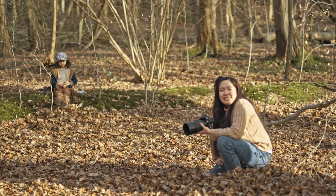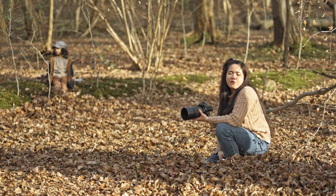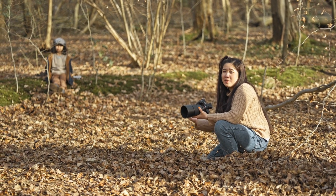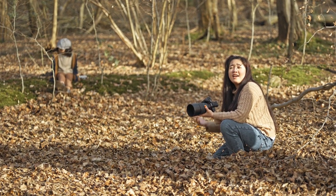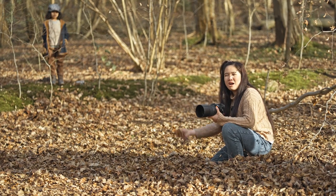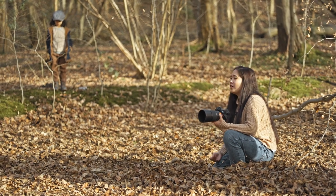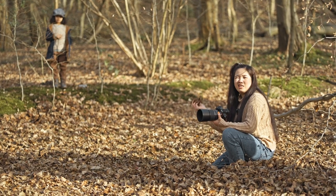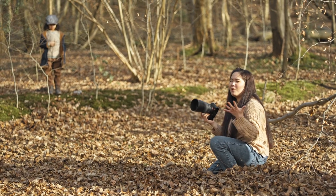I'm getting a lot of comments asking how I pop colors in my editing. A lot of it comes down to the locations I'm shooting at. For example, in autumn the colors are really nice and I can just lift whatever color is available in post. But shooting now that winter just ended, the trees don't even have leaves — just dry, brown, boring color. To combat that, I dress my models in colorful clothing. This time I dressed my son in a blue jacket because it contrasts with the brownie-orange colors.